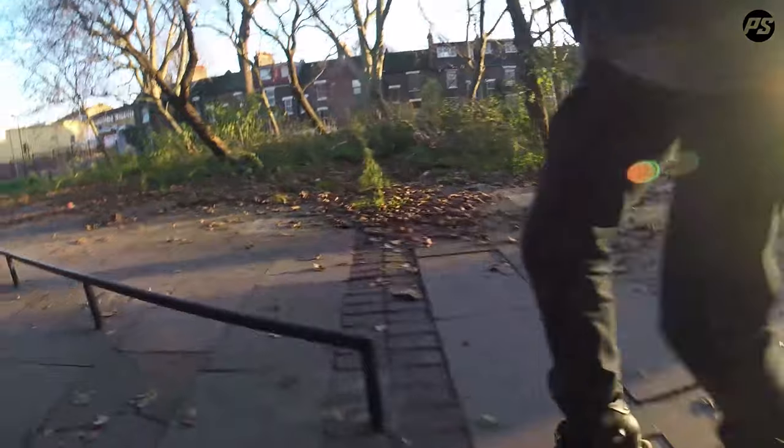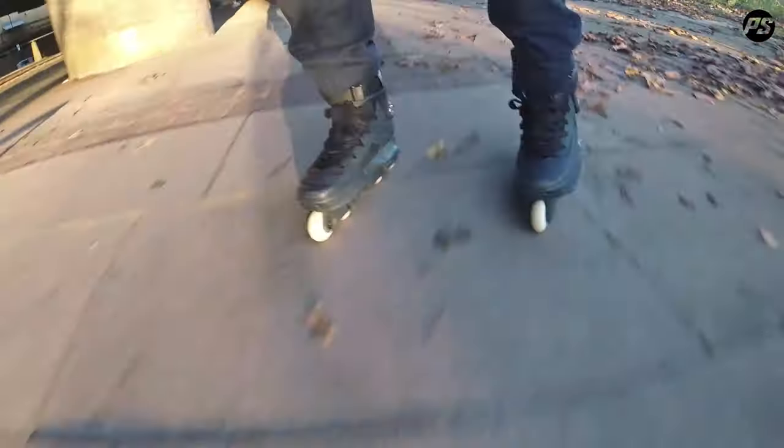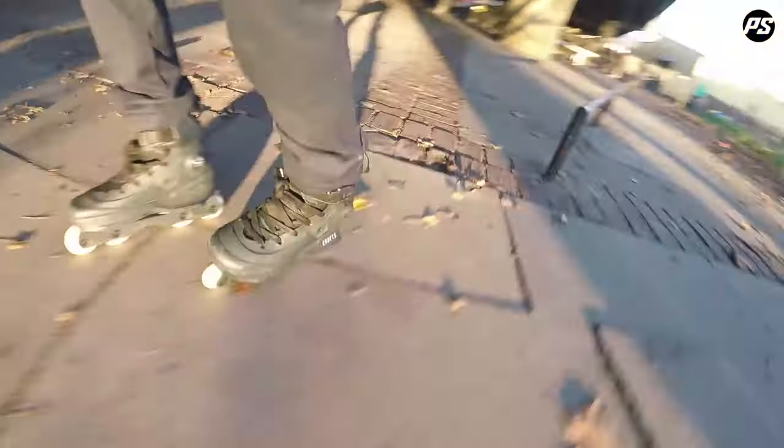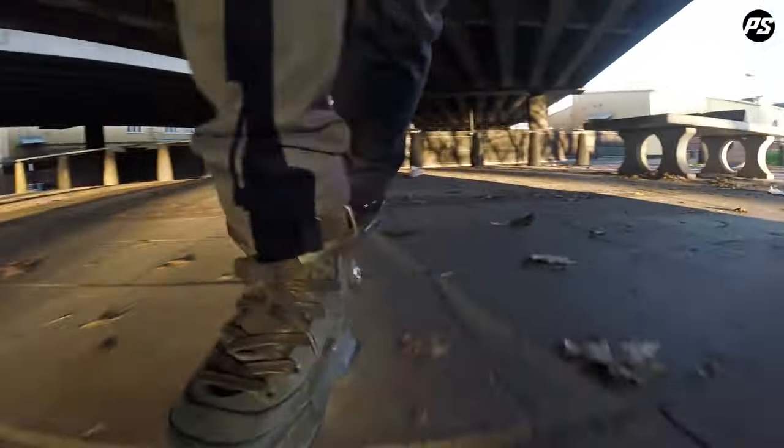Try and do a couple of grinds. Not the best grind to see that again.